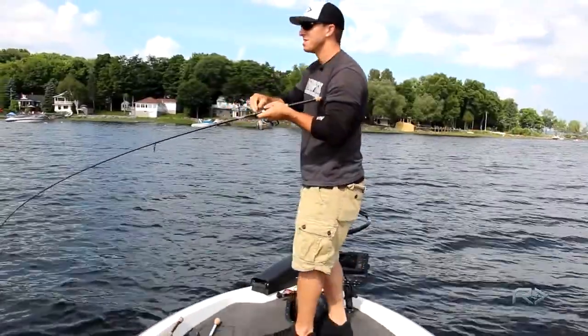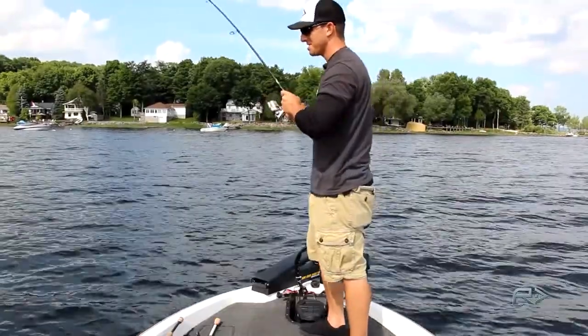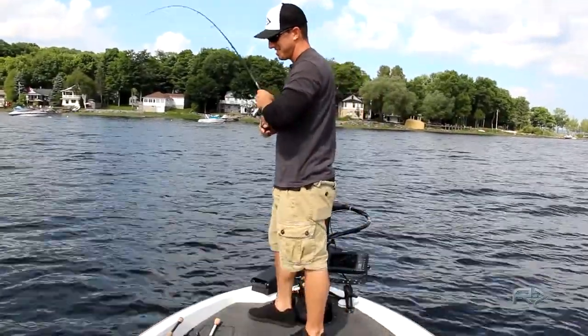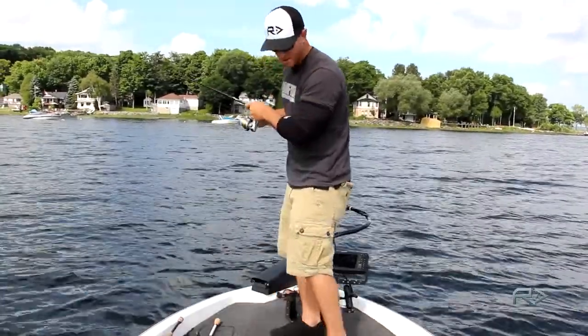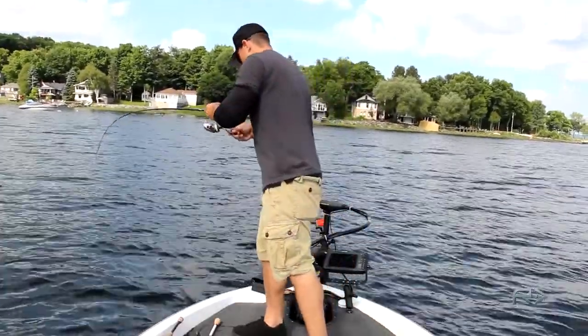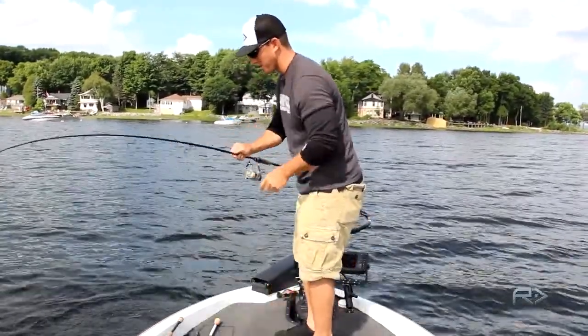It's a bonus fish — it's a big largemouth. Always nice when you're going for smallies and you pick up a big largemouth. Oh, that's a good fish.